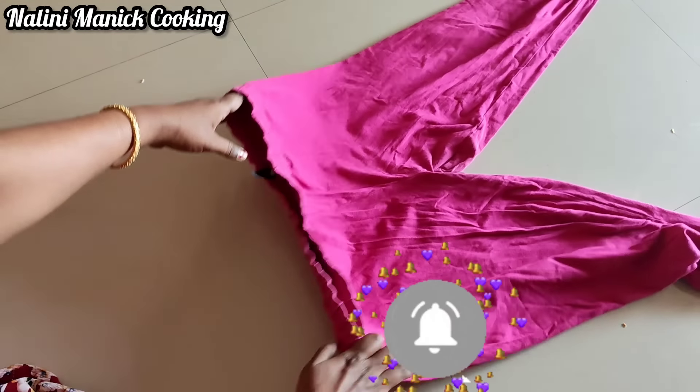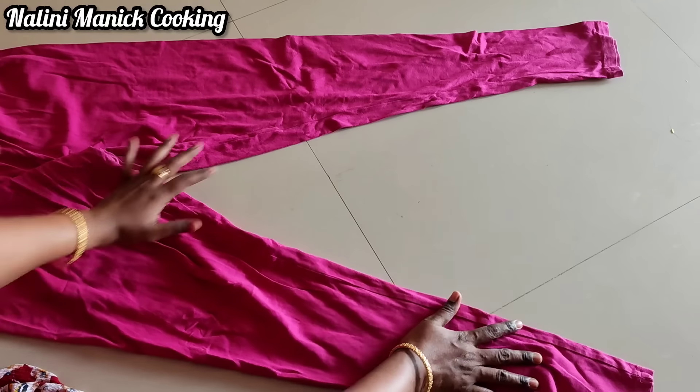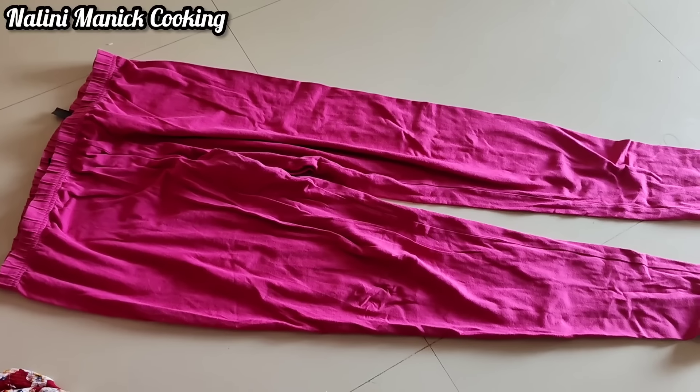Hello friends, welcome back to Nalini Mani Cooking. If you want to watch this video, please click the bell. Let's go to the video.